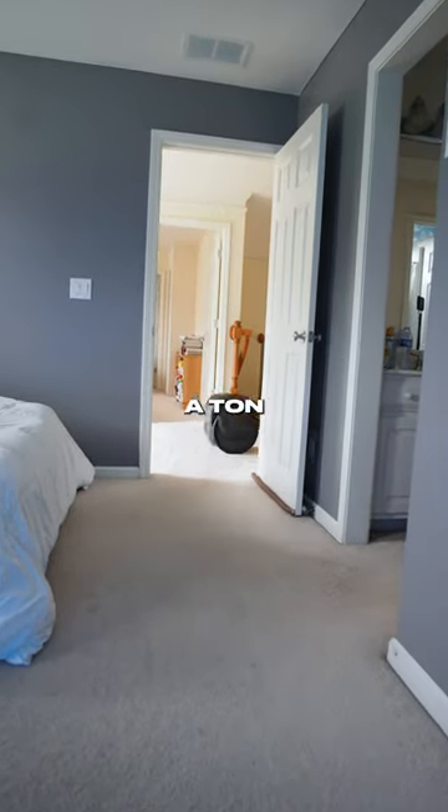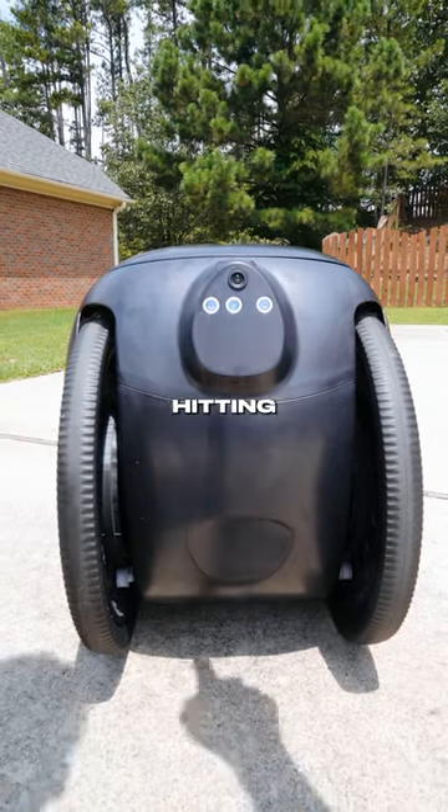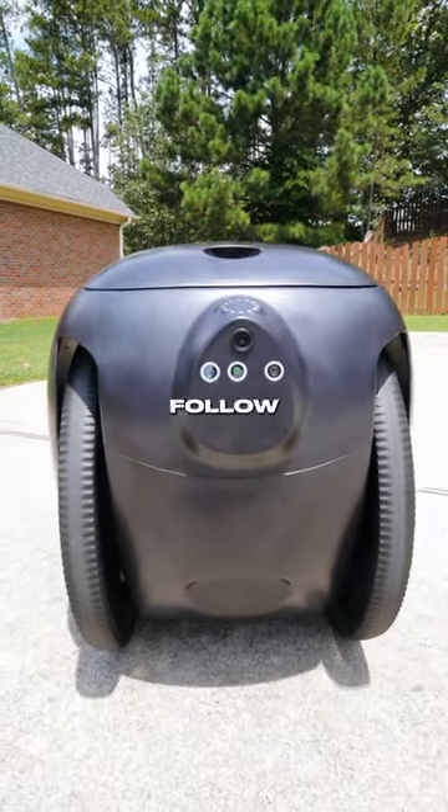This Gita Mini has a ton of sensors and cameras that allows it to follow whatever's in front of it and move around swiftly without hitting anything. And you don't need a GPS or Bluetooth connection for it to be able to follow you.